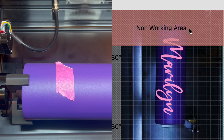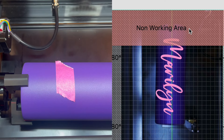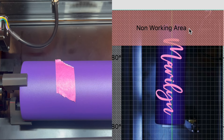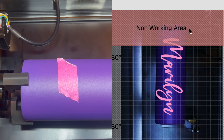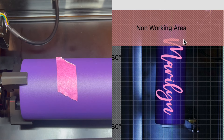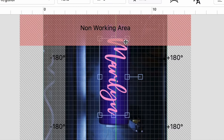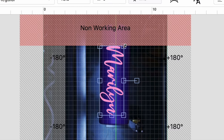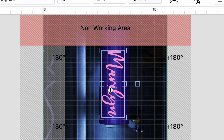I wanted to see how large this non-working area was, so I put a piece of tape on my tumbler and I kept refreshing until I found exactly the size of the non-working area. In the end, I found that it was about 1.75 inches. Now, if you're wanting to center your design on a tumbler and the tumbler's only 8 inches tall, that only leaves 4.5 inches for your design. It would be really small.